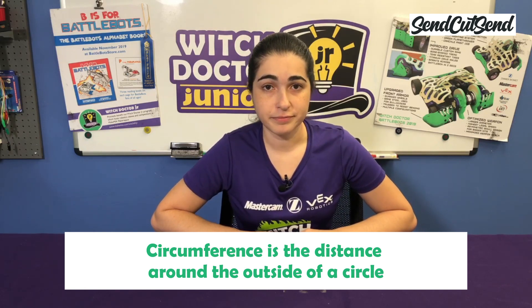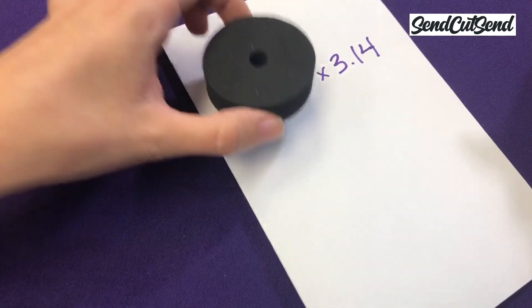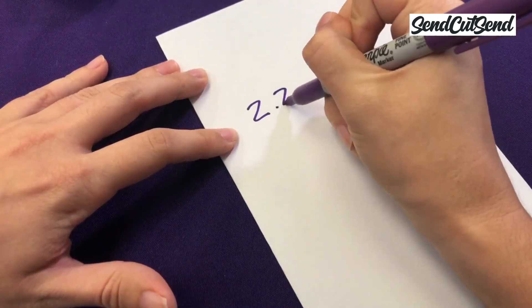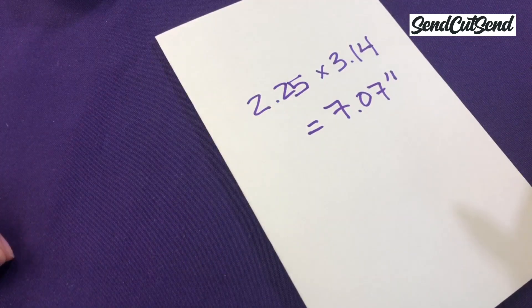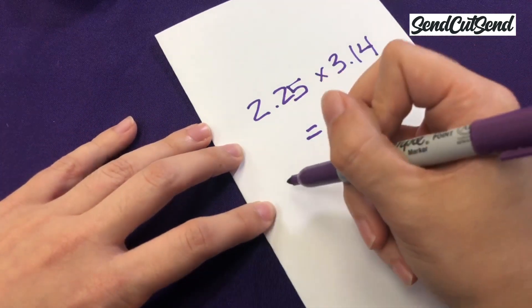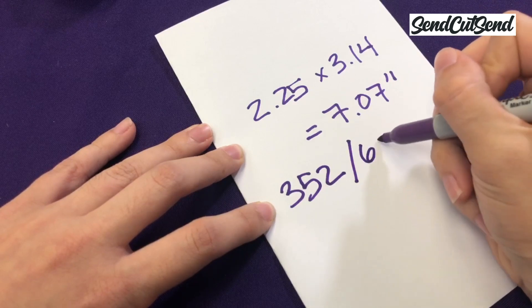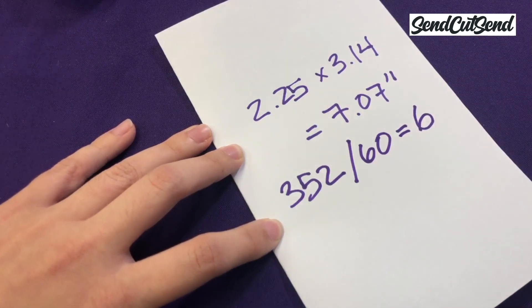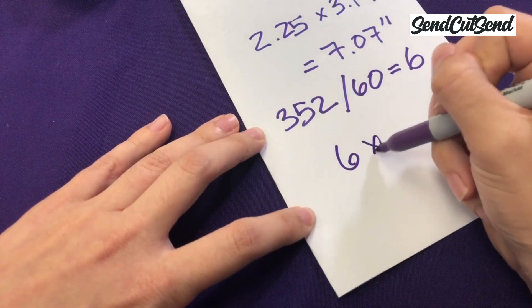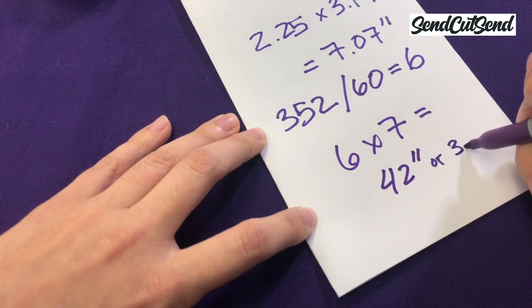Now let's see if we can get the same answer with some math. Do you remember how to calculate the circumference of a circle? It may sound complicated, but all you need to know is the diameter of your wheel and multiply that by pi, which is always 3.14. You can use a calculator if that makes it easier. The wheels that came with your kit are 2.25 inches in diameter, so that makes your circumference just about 7 inches. So now we've confirmed that with each turn of the wheel your robot moves forward 7 inches. You also know that your wheels turn 352 times in one minute, but a minute is kind of a long time, so it might be better to figure out how far it travels in one second. There are 60 seconds in a minute, so we'll just divide the number of revolutions by 60. So your robot will move forward 7 inches 6 times per second — we multiply 6 times 7 and we know that you move forward about 42 inches per second, which is about 3.5 feet.